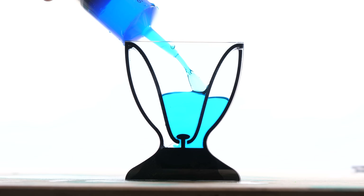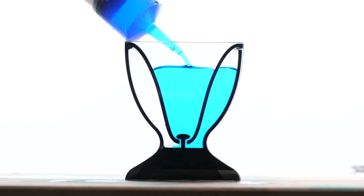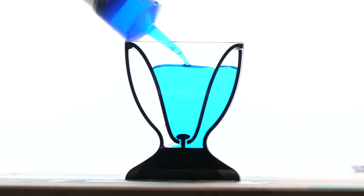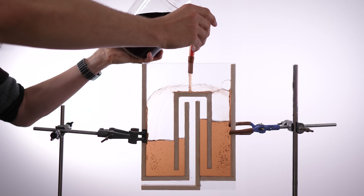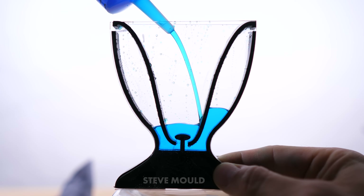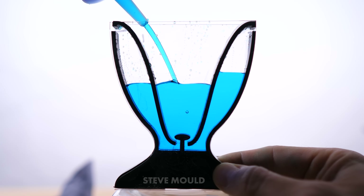Once again I've made the classic 3D-to-2D conversion error. In 3D the side walls form one continuous chamber, but in 2D it's now two separate chambers — it's also a problem for bell siphons; will I never learn. With the hole on both sides, when I fill up the goblet air is able to escape from the side chambers and so they fill up with liquid as well.